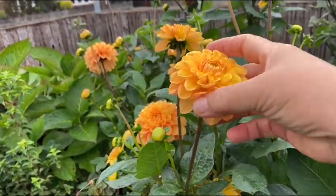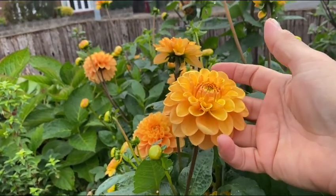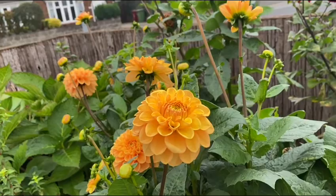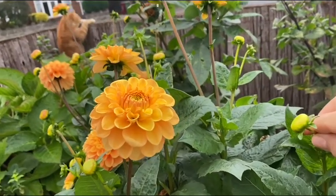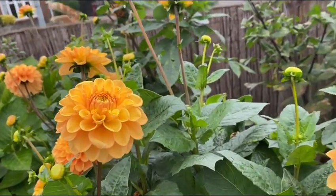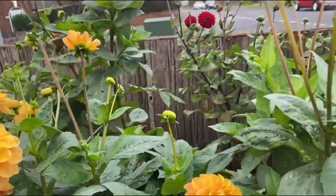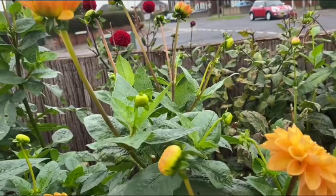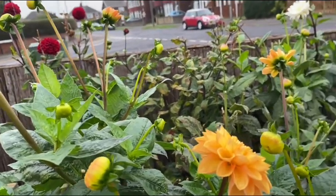These dahlias are late flowering and they will flower until November. If you see this one, look — little tiny buds and plenty of them. It's raining now so I have to go inside the house.